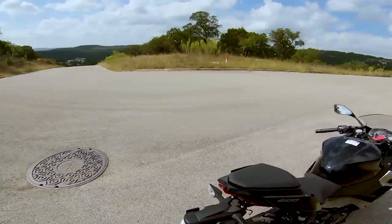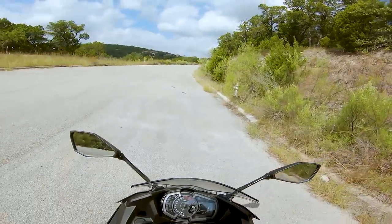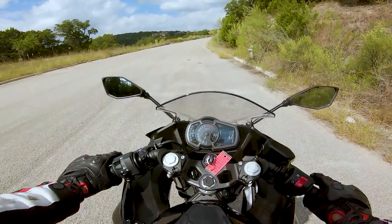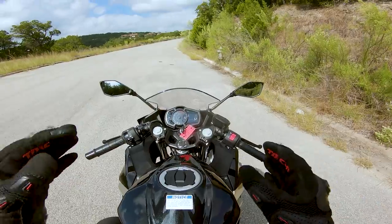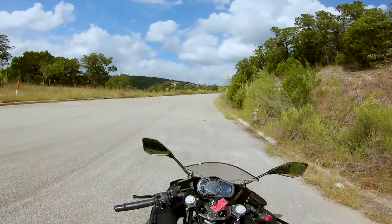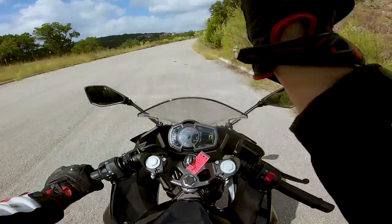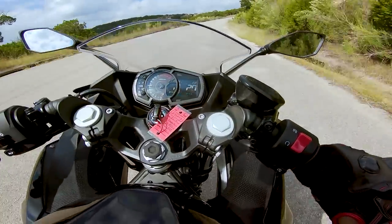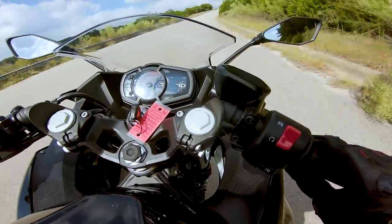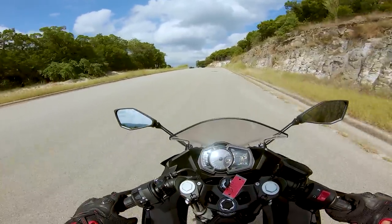The 399cc parallel twin engine sounds exactly like you'd expect — that kind of lawn-mowery, buzzy nature that all these little engines have. The GSX-250 and the R3 all sound pretty much the same; they're built to a price and it's a utilitarian engine, so that makes sense. One thing I have noticed is the Ninja 400 has a better induction sound than the R3. When you roll on the throttle in first gear, you hear it honking with air — I really like that.